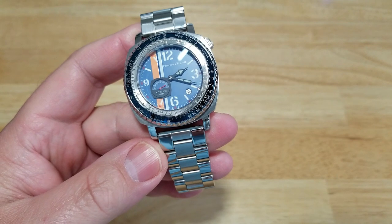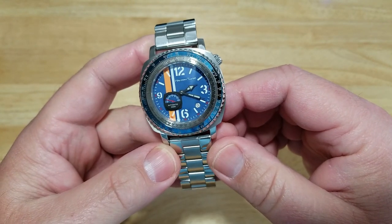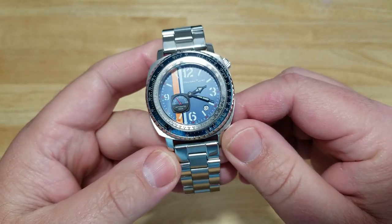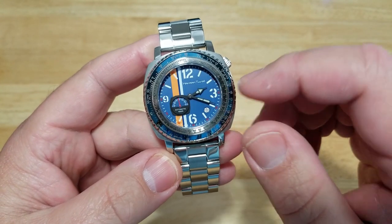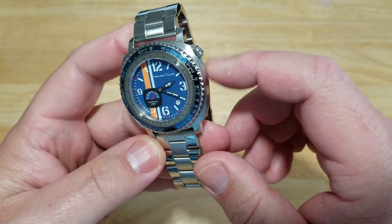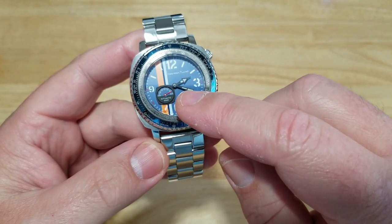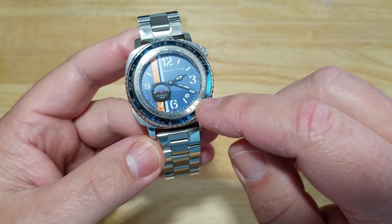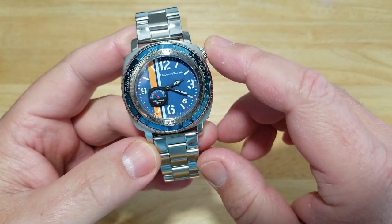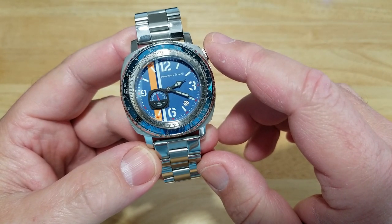First of all, I love the look of it. I like that little orange and white stripe — this is basically an aviation-inspired watch and it definitely has that aviation feel to it. I love that shade of blue because you have a different shade of blue on the dial versus the bezel; the bezel is a little bit lighter shade of blue, but I like that. The only issue I have is with the hands — I think maybe they should go with white hour and minute hands and make them a little bit bigger. They look just a little out of place on this dial, but again, that's just my personal opinion.